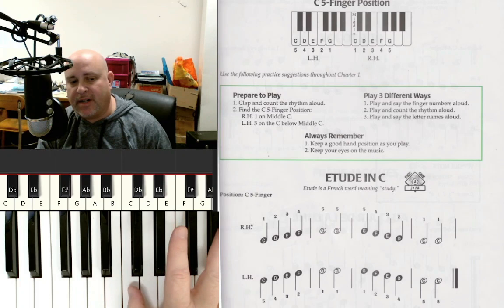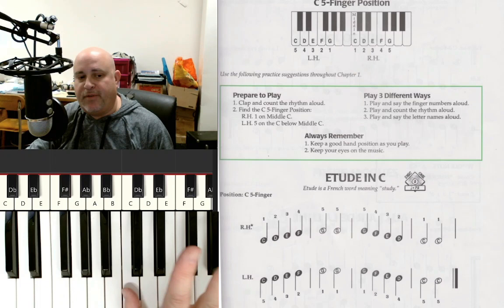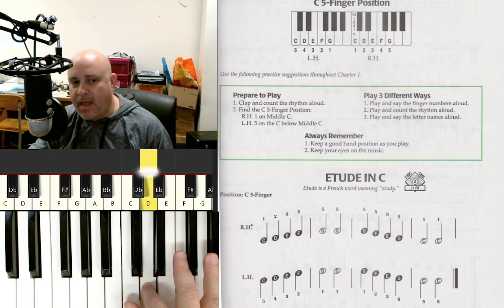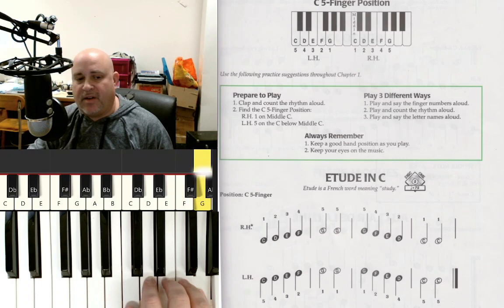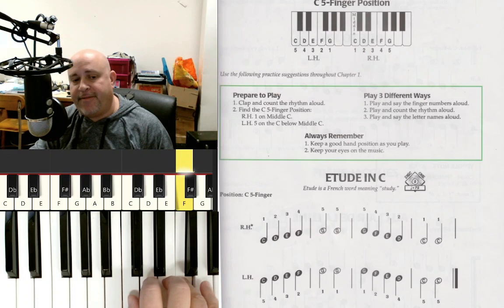Now we've found C — that's going to be where your right thumb lives. Don't play it with the pad of your thumb because that doesn't allow your other fingers to be on your keyboard. Play with the side of your thumb; this allows your other fingers to be right here. Remember to always play with a nice curved hand for mobility. So thumb on C, pointer on D, middle finger on E, ring finger on F, and pinky on G.